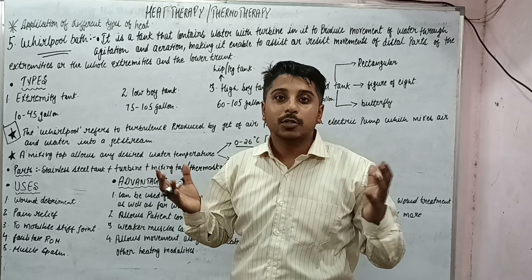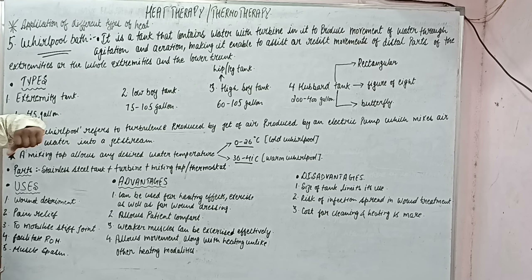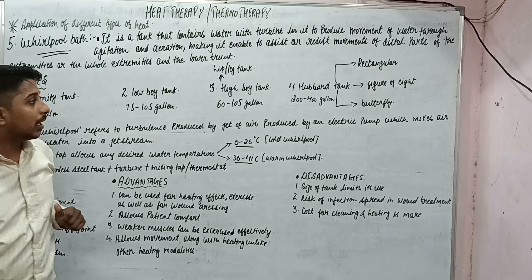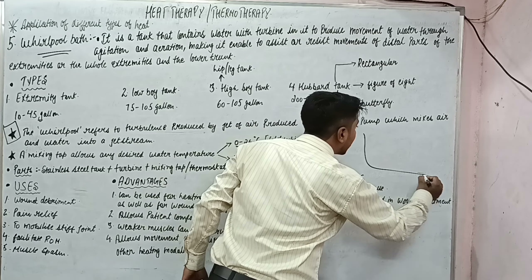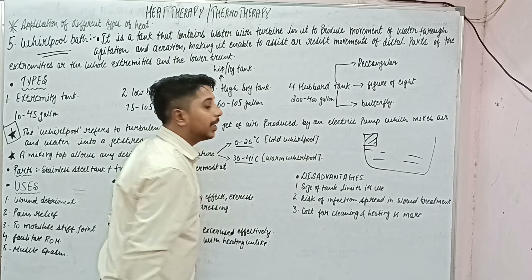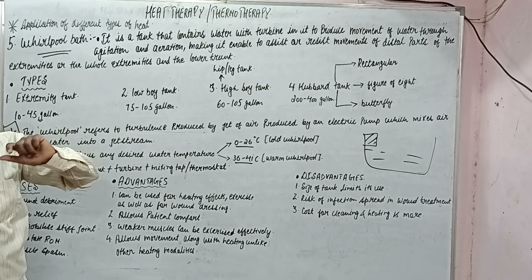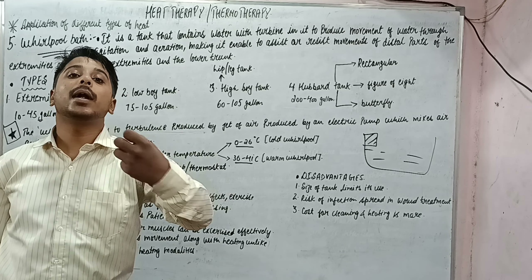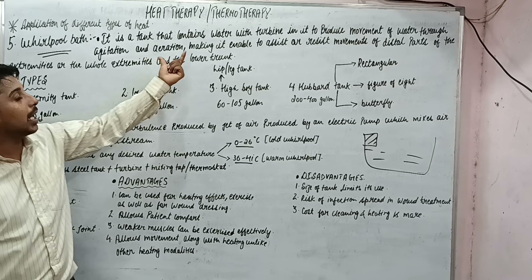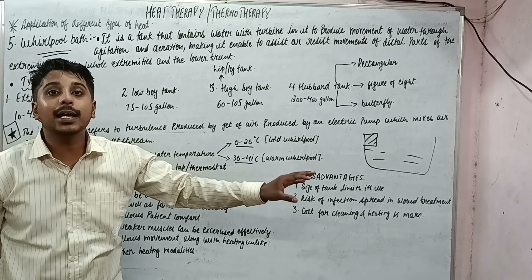My name is Vijay Kumar and let's get started. A whirlpool bath is a tank that contains water with a turbine. There will be a tank with water inside it, and on one side there will be a turbine. The function of that turbine is to produce the movement of water through agitation and aeration — it moves water and also puts some air inside it.